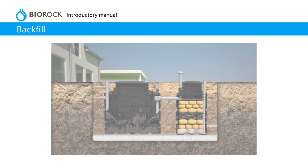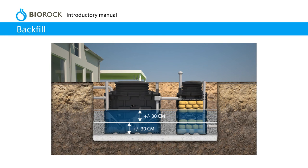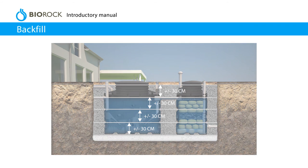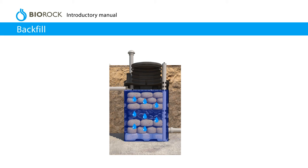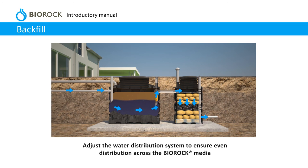Backfill. Fill both the primary tank and BioRock unit with clean water. Continue to fill the primary tank until the water flows into the BioRock unit. Backfill the hole with 3-6 mm smooth pea gravel or lean mix concrete whilst filling the tanks with water at the same level. Do not exceed 300 mm per filling and compaction cycle. Make sure that the BioRock media is completely saturated with water. Adjust the water distribution system to ensure even distribution across the BioRock media.